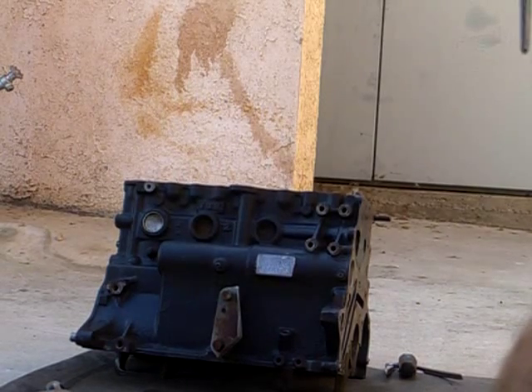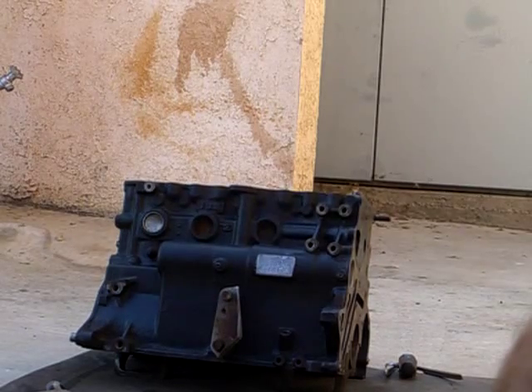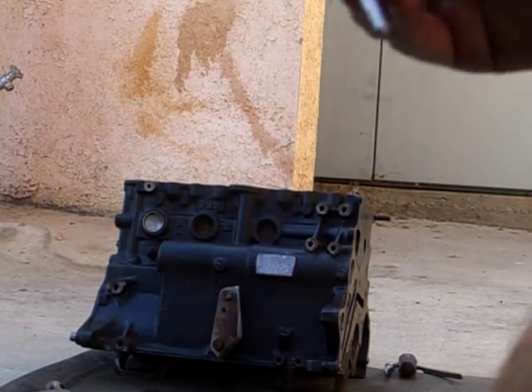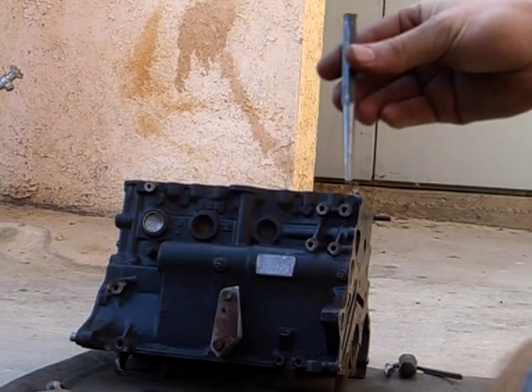I'm going to show you how to remove a core plug, also known as a freeze plug. You want to make sure you have a punch and a hammer.